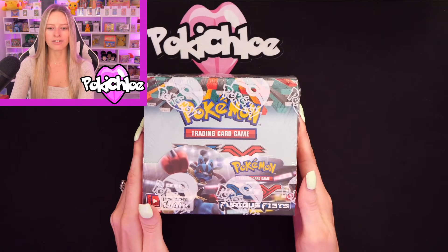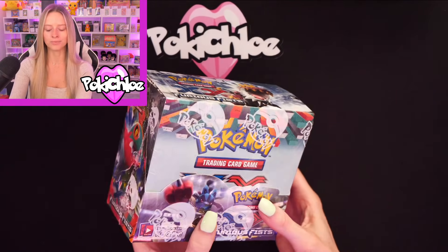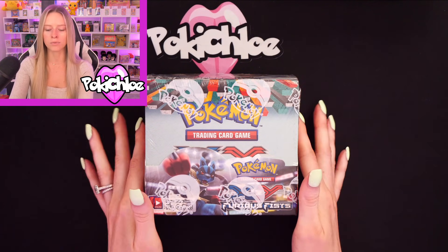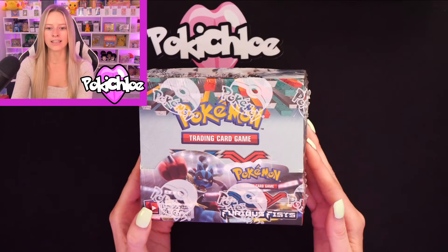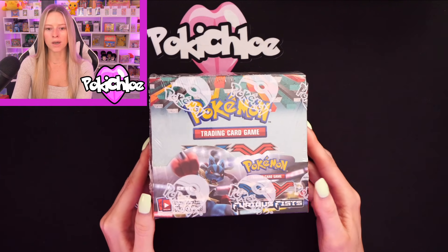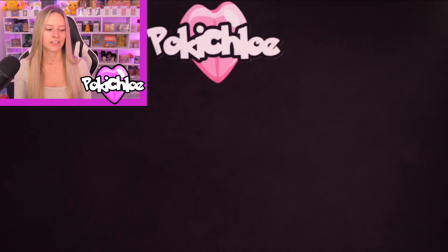Moving on, we have Furious Fist — this is XY. We'll have a little look at the box all the way around. I do love these booster boxes, they're so colorful. Furious Fist — if I had to pick, probably Lucario and Dragonite would be some of my favorite cards. Let me know in the comments what your favorite cards from Furious Fist are, and have you opened any of these sets recently? I'm planning on keeping them sealed, but possibly open to doing box breaks — so let me know if you'd definitely like to see that.